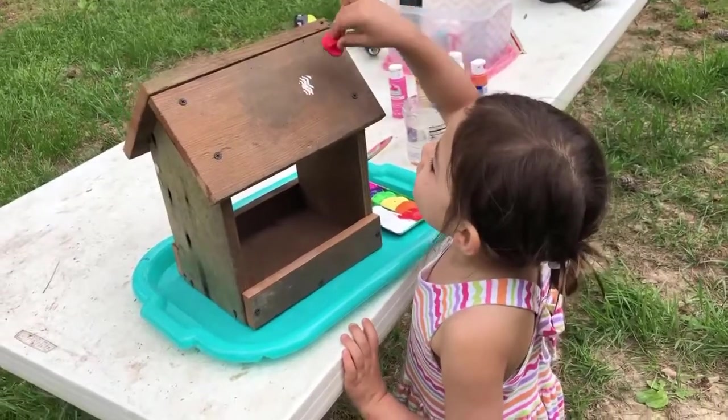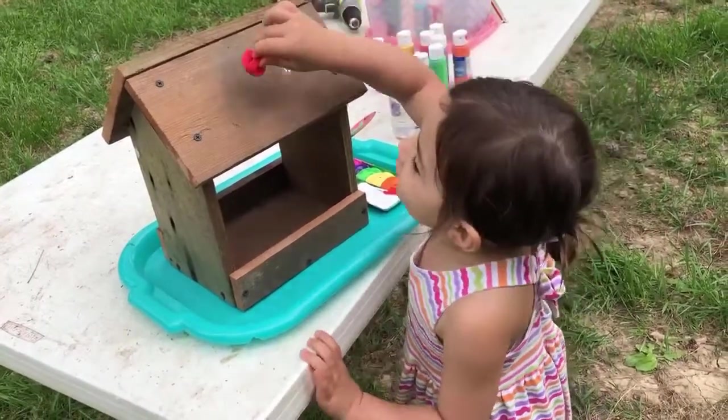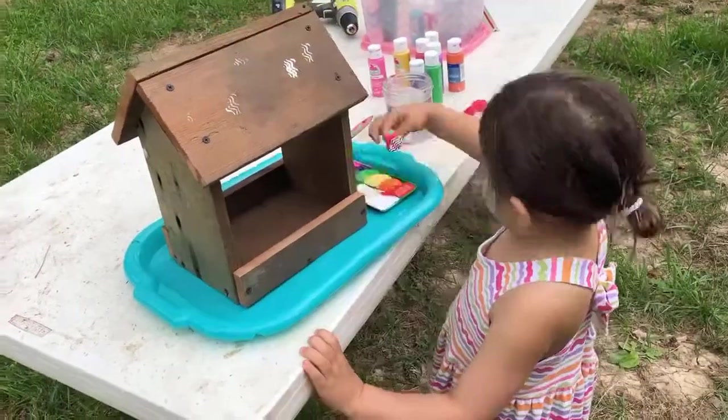After everything has been screwed together, you can paint your bird feeder. And be sure to show us yours on Facebook or Instagram.